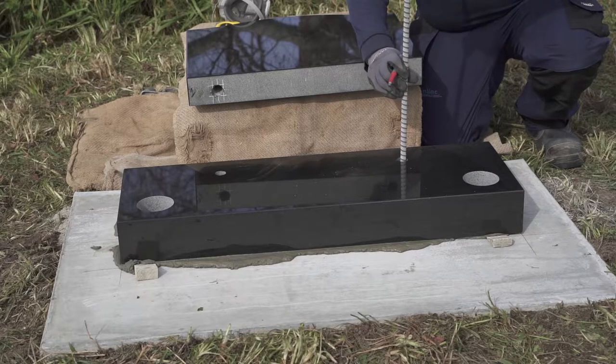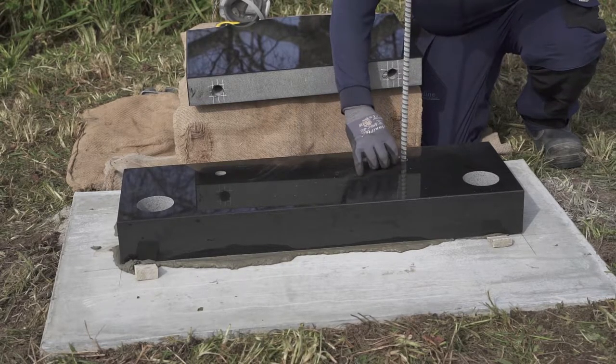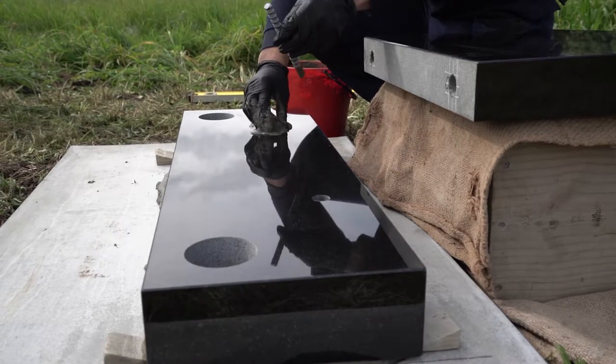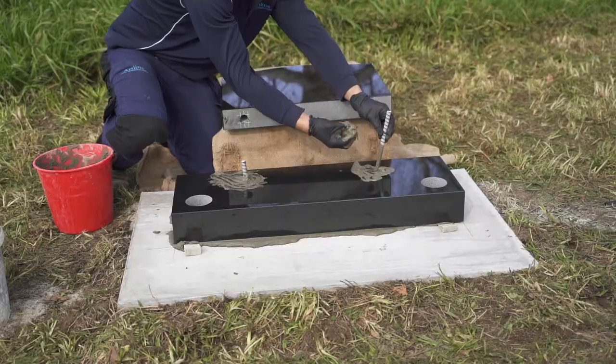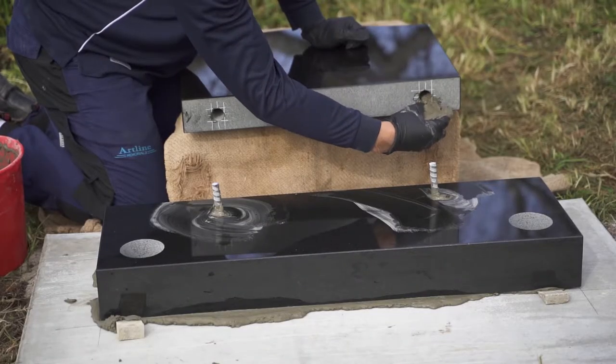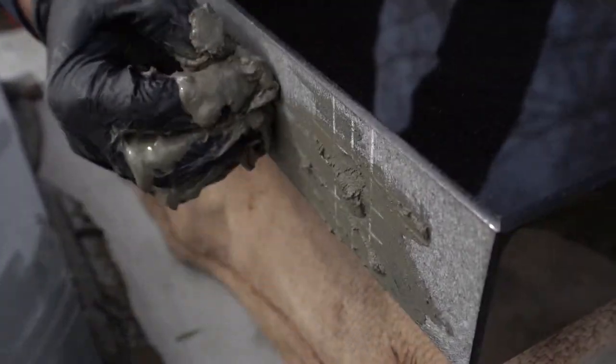If the dowels didn't have this clearance, the stone wouldn't sit nicely and would remain loose. We fill the two base dowel holes with cement before placing the ribbed fibre reinforced polymer dowel up them. Then we fill the dowel holes of the headstone with cement carefully to ensure no air bubbles are up the holes.